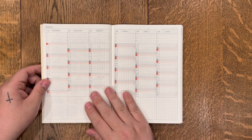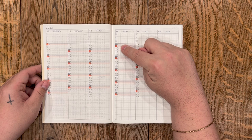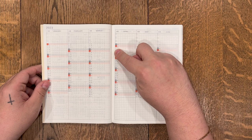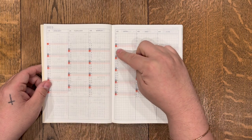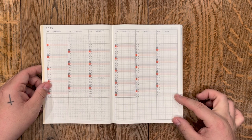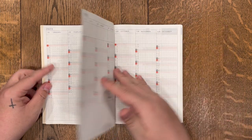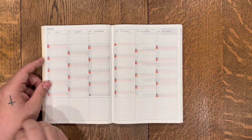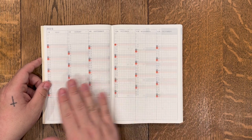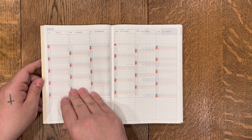From here you go into a yearly overview — January, February, March, April — and down the side you've got a line for every single day of the month. There are also empty big boxes at the bottom you can use to track different things. This two-page spread covers January through June, and then the next spread is July through December. A lot of people put their bills here, use it for birthdays or holidays, or use the columns for tracking. Basically this is your year at a glance.